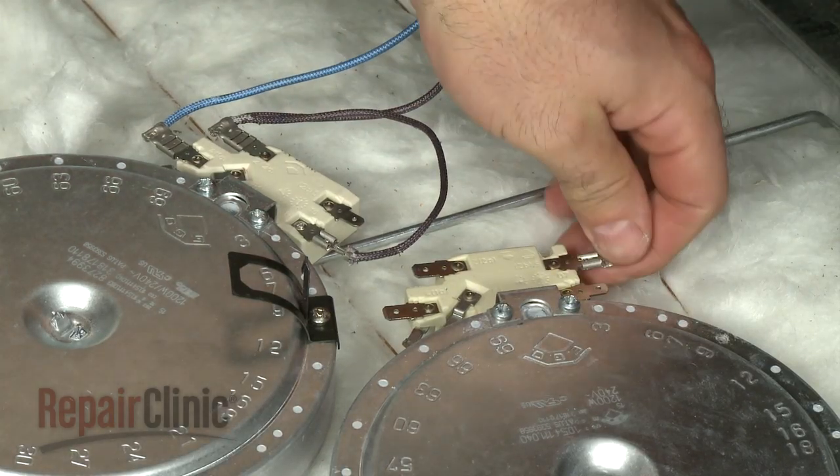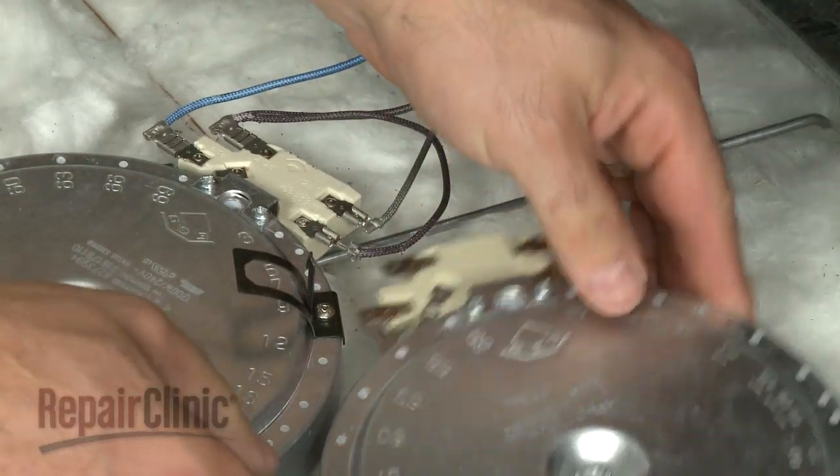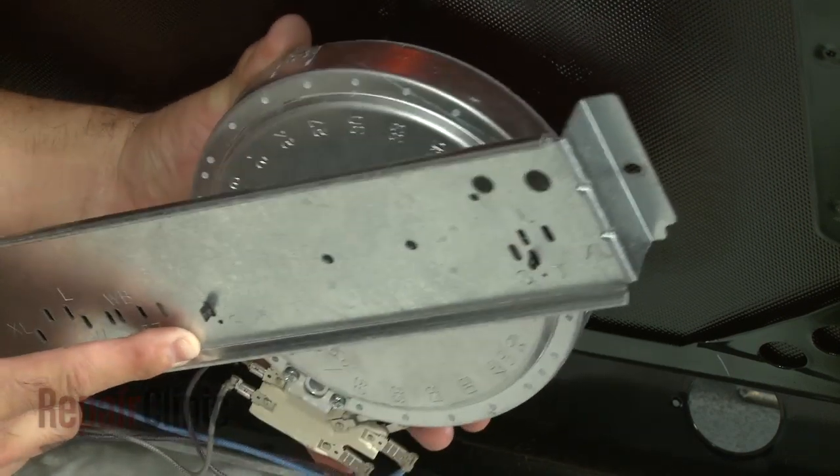Now, transfer the wires from the old burner to the new one. Align the bracket tabs with the appropriate slots and snap the new burner into the cross brace.